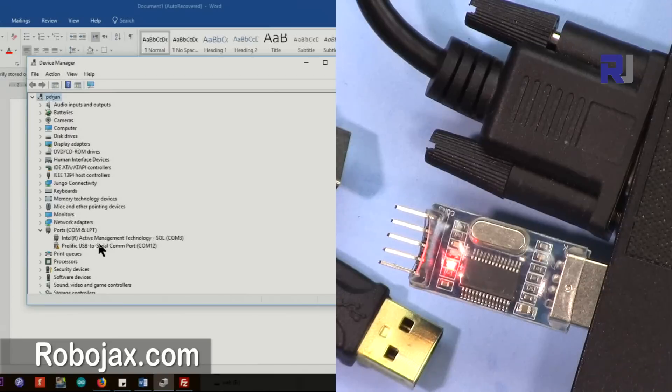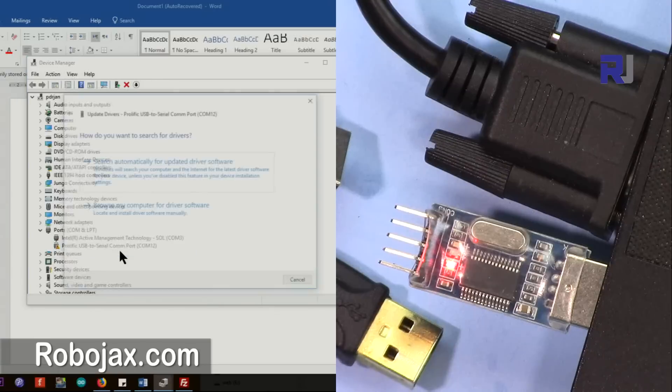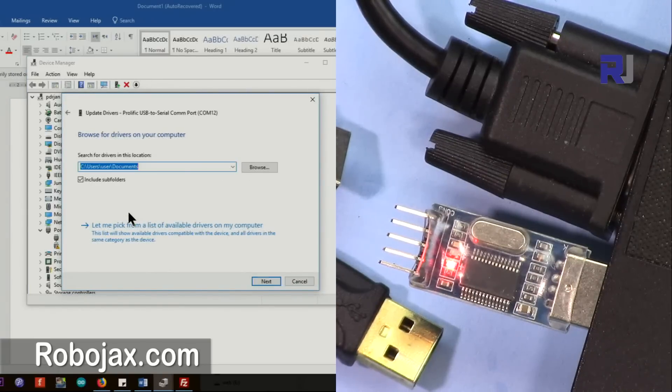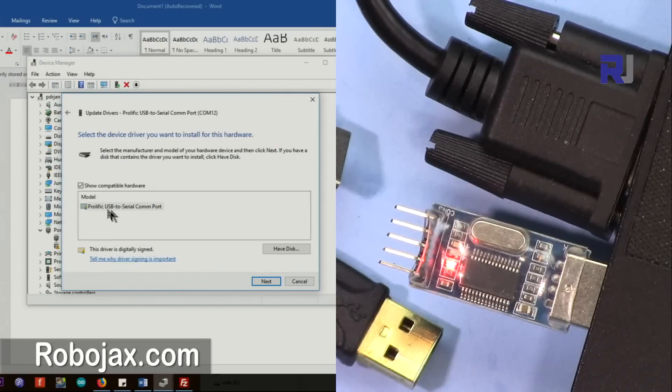The first solution is to right-click on the device and select 'Update driver', then select 'Browse my computer'. On this screen you will have multiple options which I'm going to show you next.